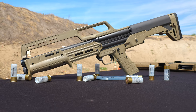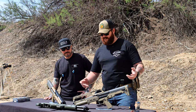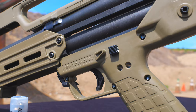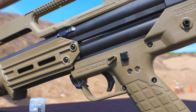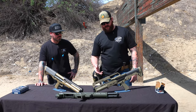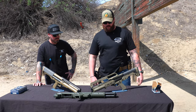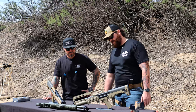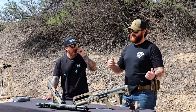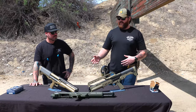These come with a built-in carry handle and a built-in fiber optic iron sight — kind of a lollipop sight you line up. There's not much you can do to modify these for ergonomics, but they shoot just fine. They're light, which means you get a lot of recoil because there's not much weight to counteract it. They do cycle well.